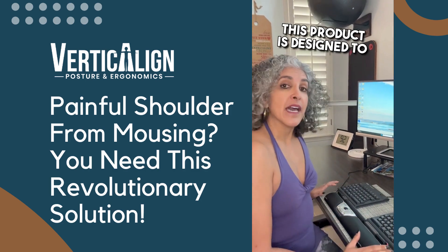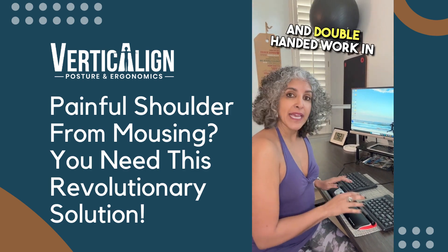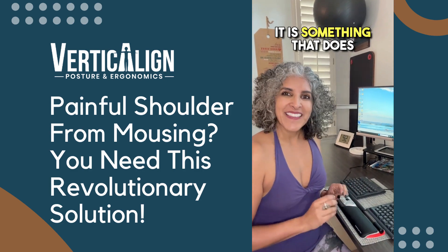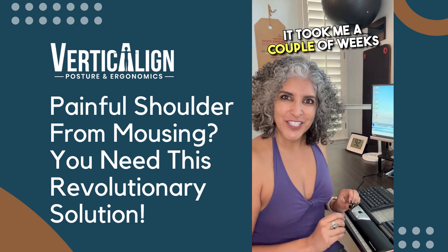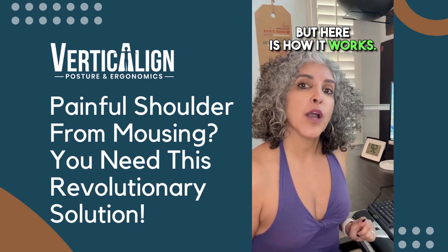This product is designed to be used for anyone who is looking to get more symmetry and double-handed work in with their mousing. It is something that does take a little time to get adjusted to, and I want to be honest about that. It took me a couple of weeks to really feel like I got a grasp on it.